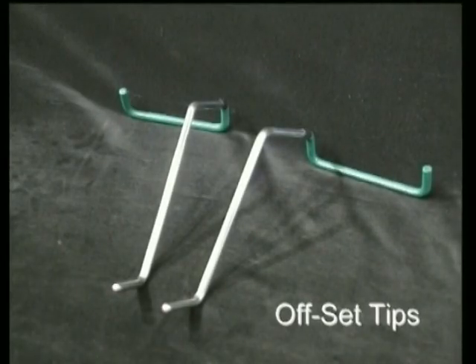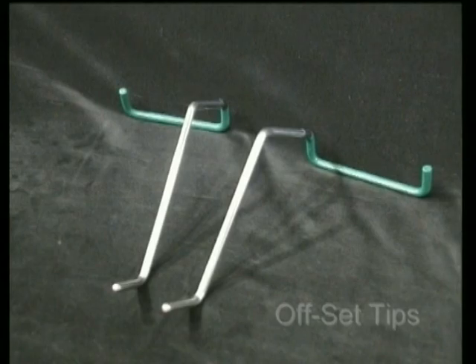These are handy for working on dents in awkward positions such as corners and light clusters. All tools are shown in the manual.